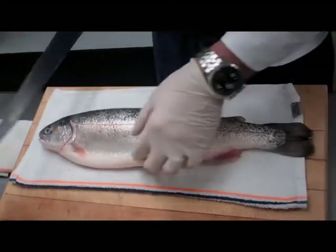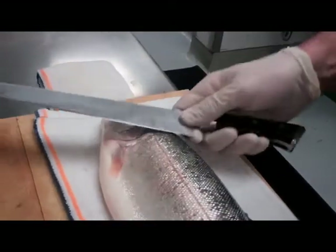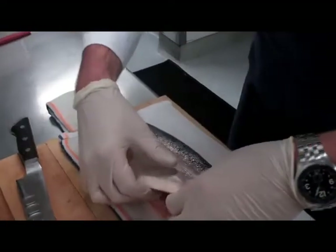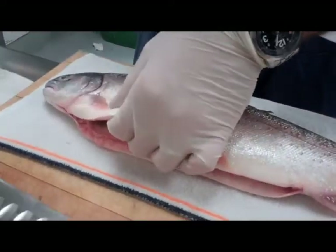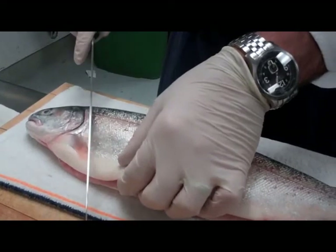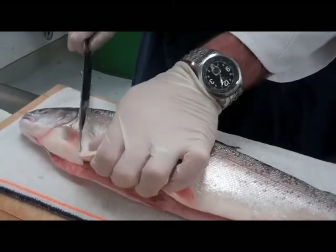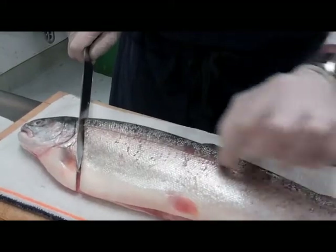We're going to start by making an incision here, going down to the spine. Eventually we're going to work our way all the way down to the tail to take that top fillet off. This has been gutted already, so there's an incision at the bottom which makes it a little bit easier to get your knife started. We want to come right up next to the gill to start the filleting process. I can feel I've hit the spine — it runs down the center of the fish.